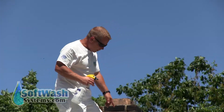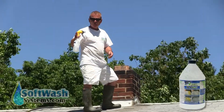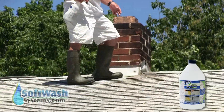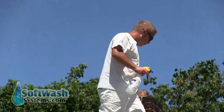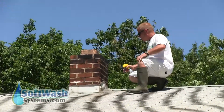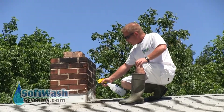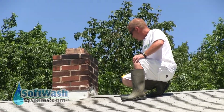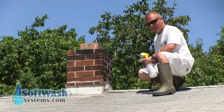We're treating this rust spot here with some F9 — I'll show you the bottle when I come down. The F9 is a rust or battery acid stain remover. This is a metal stain caused by the old flashing. There is some oxidation up here as well that we're going to try to remove, but the primary goal is to get the remaining brown off of the roof.